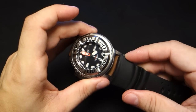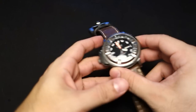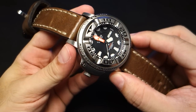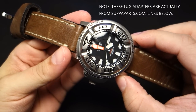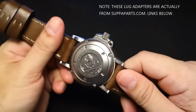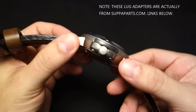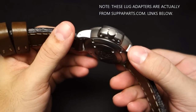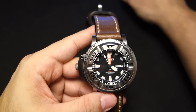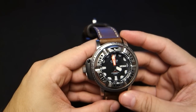Someone, a gentleman named Walt from Thailand, actually had these steel lugs fabricated, and everyone was just like 'yes, this is awesome!' So you can put cool straps on it. They add a little bit of weight to the watch, but I believe there are now titanium options to help keep the weight down.